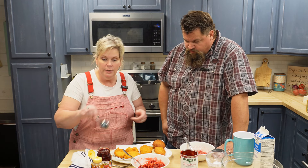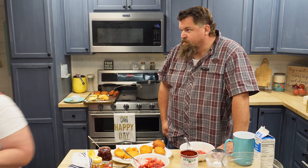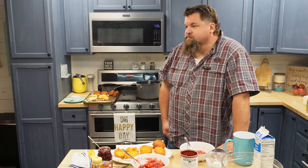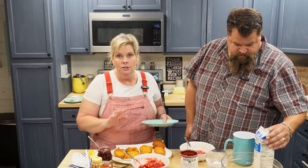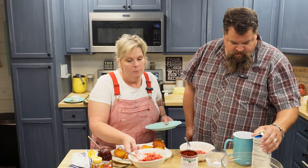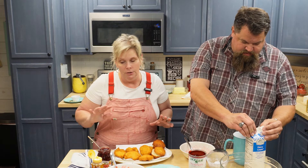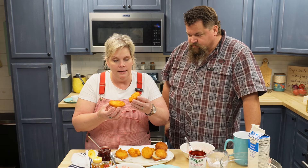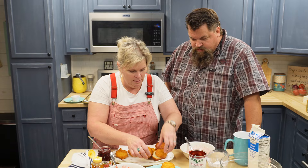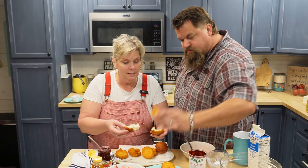I'm going to make some homemade whipped cream — I'm only going to need a little bit. I'm just going to do one cup of heavy cream. And then I like equal parts because I like mine sweet, so we're going to do one cup of powdered sugar. That is how easy it is — the best homemade whipped cream.